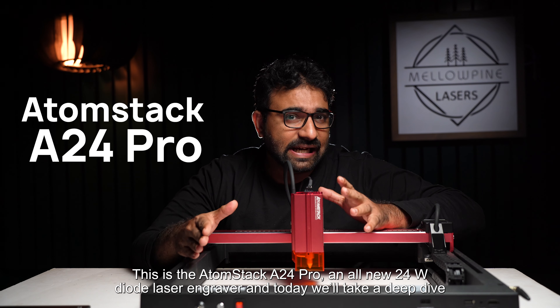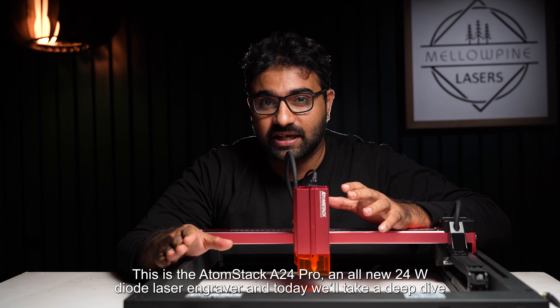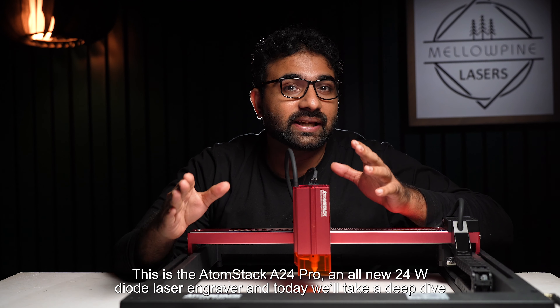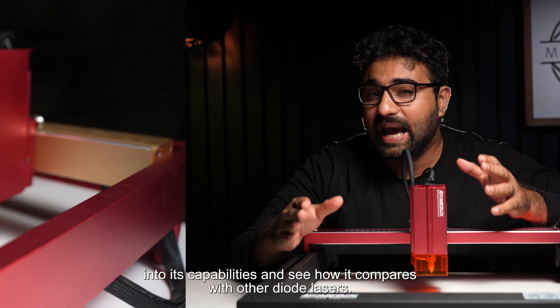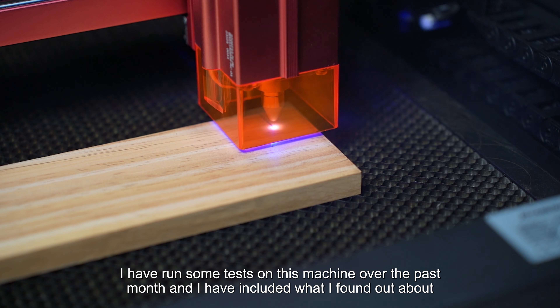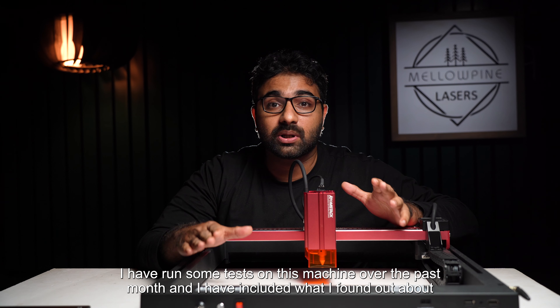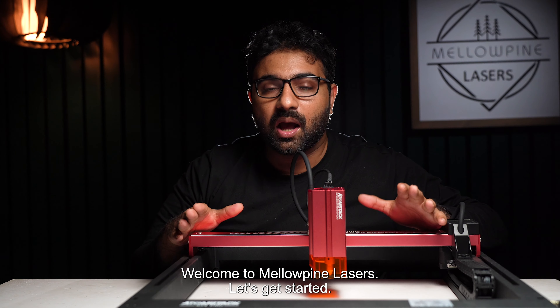This is the AtomStack A24 Pro, an all-new 24-watt diode laser engraver. Today we'll take a deep dive into its capabilities and see how it compares with other diode lasers. I have run some tests on this machine over the past month and included what I found in this video. Welcome to Mellow Pine Lasers — let's get started.